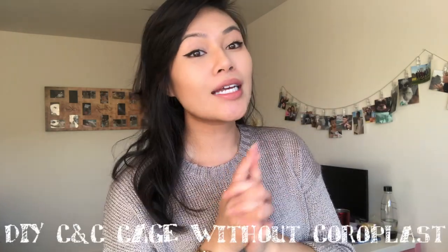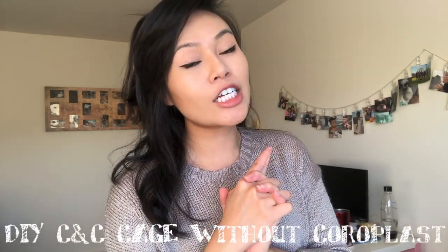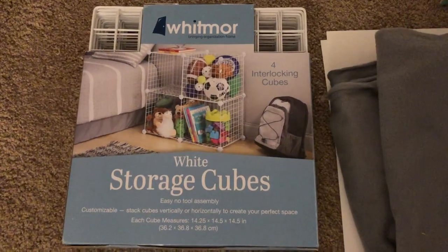Hi everyone! My name is Zianna and today I wanted to share with you guys how I built a CNC cage for my hedgehog for about $30, as opposed to spending $150. How I did that was I replaced the Coroplast with shower curtains. If you want to know how I did that, first we're gonna need some materials.